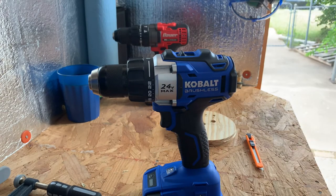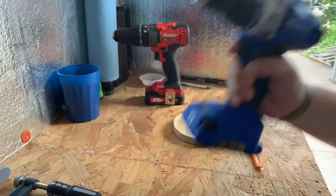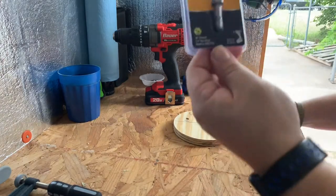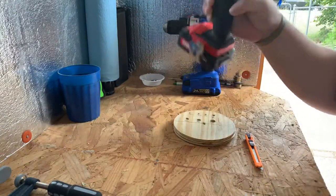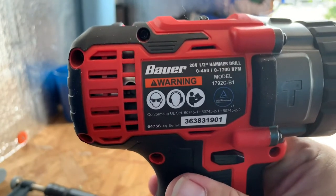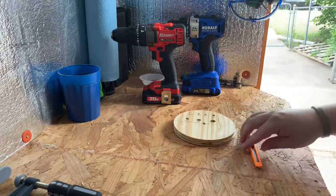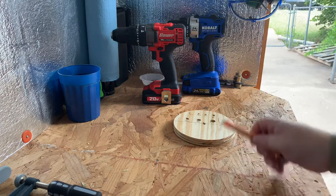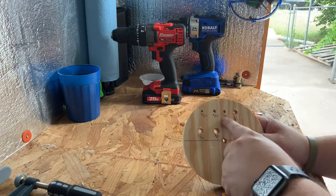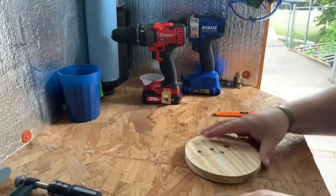If you get the 24-volt XTR, I believe — don't quote me — but I think it's above 2,000 RPMs, so this is going to push the limit of what this can be used for. The Bauer hammer drill driver, on the other hand, tops out at 0 to 1,700 RPMs on the back. So we're going to test both of them today on different drilled holes: 9/64, 11/64, 3/16, a quarter, 5/16, 3/8, and a half, and see how they perform.